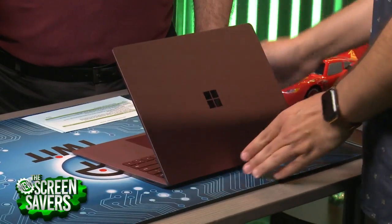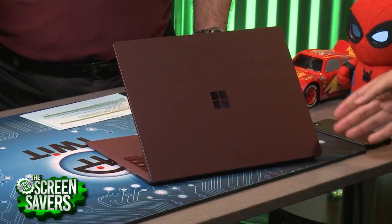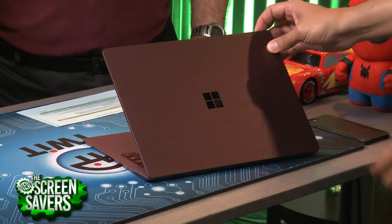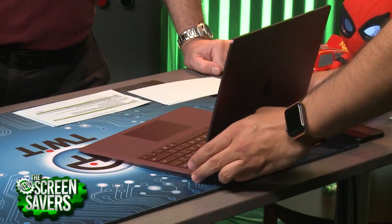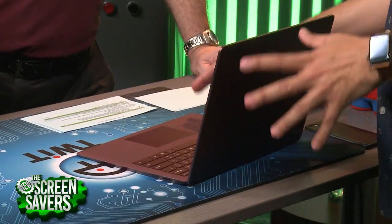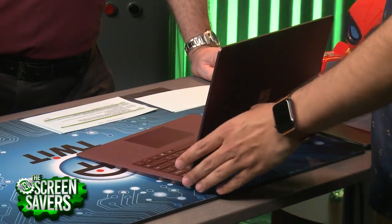Microsoft has been saying this was aimed at students, and $1,000 is a lot of money for a laptop — that's a lot of money for a student. We're into Apple territory here, really. This is pretty much a MacBook Air equivalent.